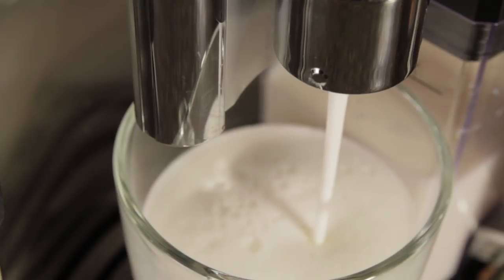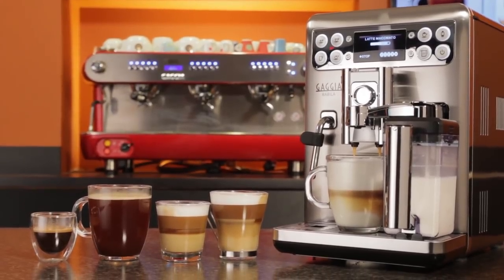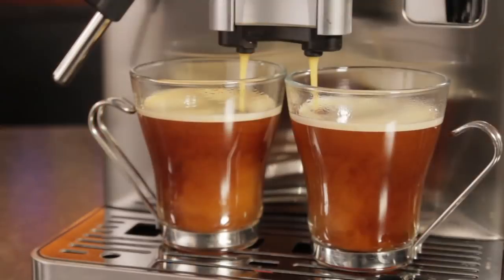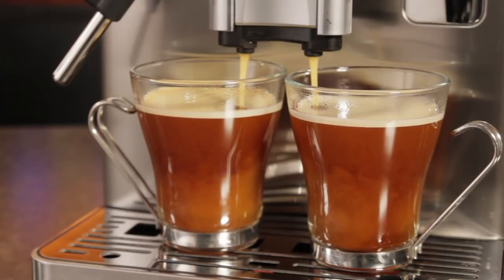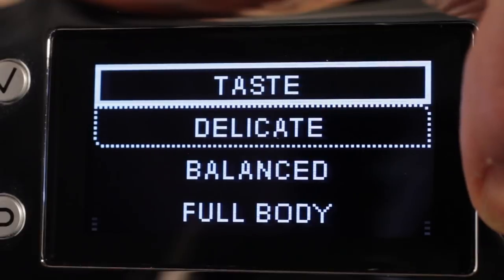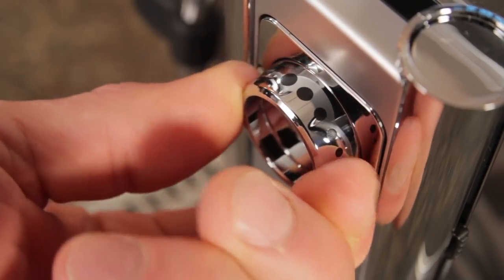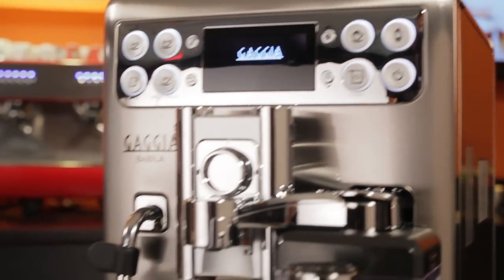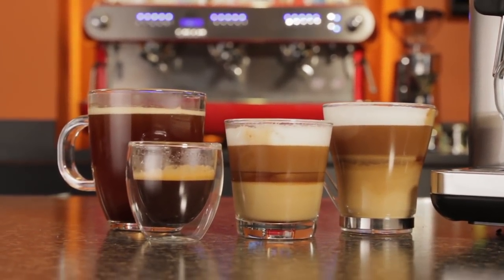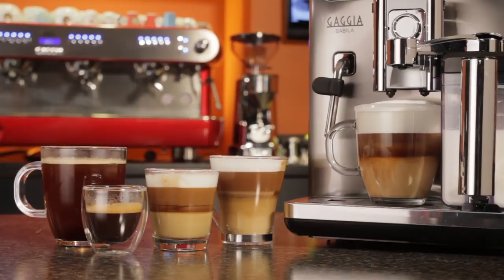The bean hopper holds 300 grams of coffee, enough for roughly 30 cups depending on dose. On top, a door opens to a bypass doser for pre-ground coffee — most will use it for making the occasional decaf. The Babila is a fine choice for those looking for the convenience of a one-touch machine for easy milk-based espresso beverages. But where it performs better than many other machines is the ability to go from brewing large regular coffees down to short ristretto shots. The wide grind size range, fine granularity of programming, and the flow control give you the tools needed to get excellent results at both ends of the brewing spectrum. In my opinion, it's one of the most versatile full-automatic coffee and espresso machines available.